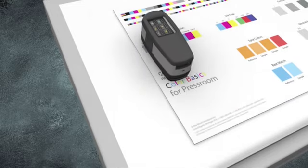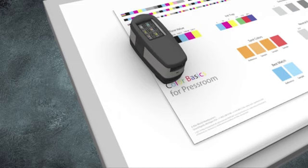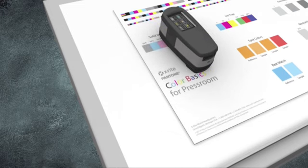On thin substrates, your instrument may overlap off the edge of the sheet. On very thick substrates, make sure your instrument is flat on the sheet.